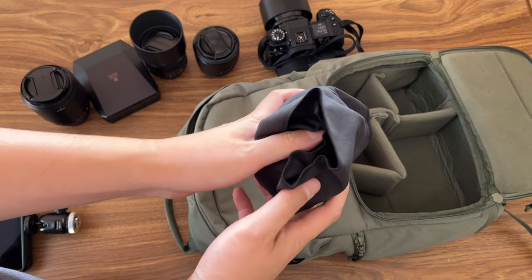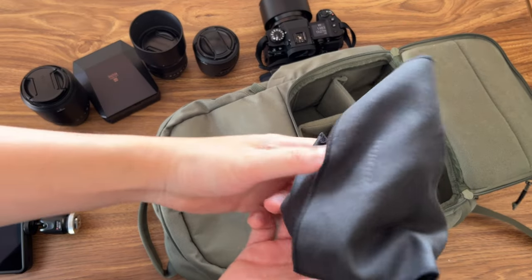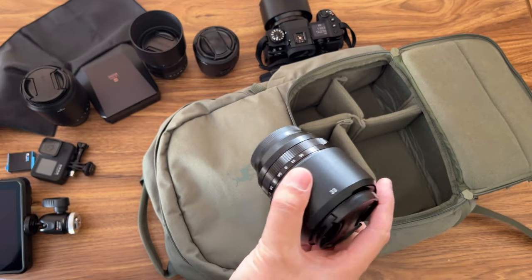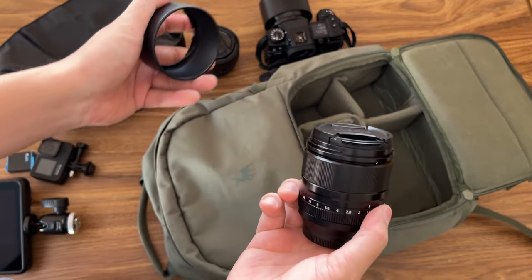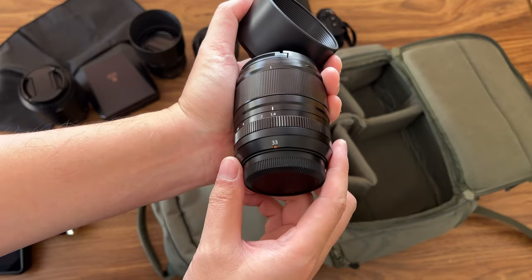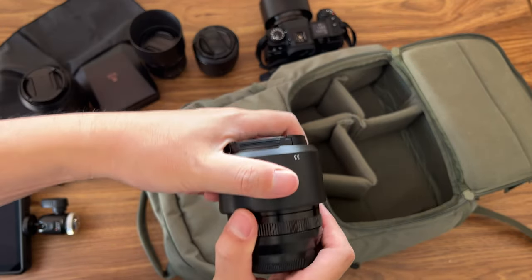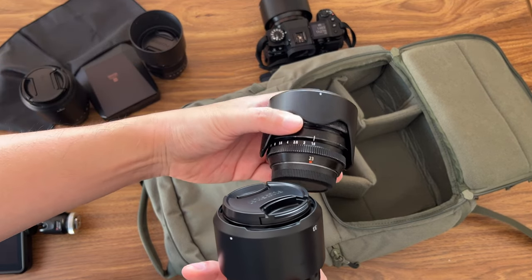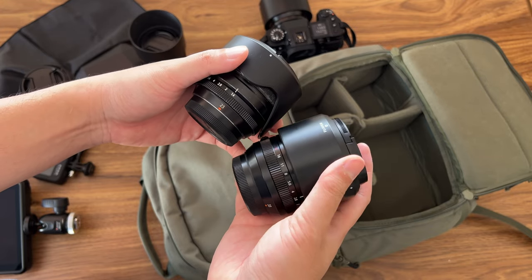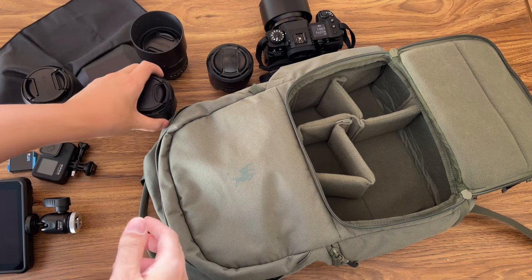And then I have another lens here. I put it next to the Atomos Ninja, wrapped so it doesn't scratch the lens. I have one extra lens in here — this is the 33mm f/1.4, the new one. So I have this new 33mm and the new 56mm. I don't have the new 23mm yet, but it's in my plan. You can fit two more lenses in here if you don't have the Atomos Ninja.